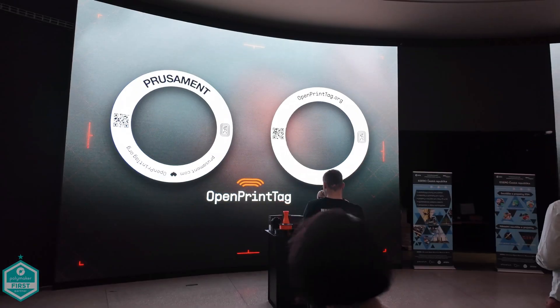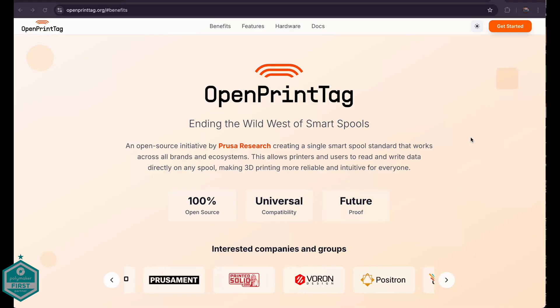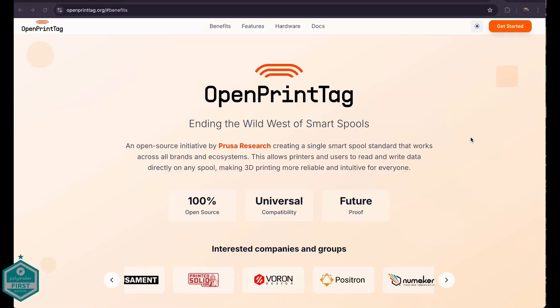What's going on friends? Sam Prattis here back once again. Last week Prusa invited me out to Prague to a press event to see some of their new releases, which included OpenPrintTag — an open source system that adds smart NFC tags to your filament spools.